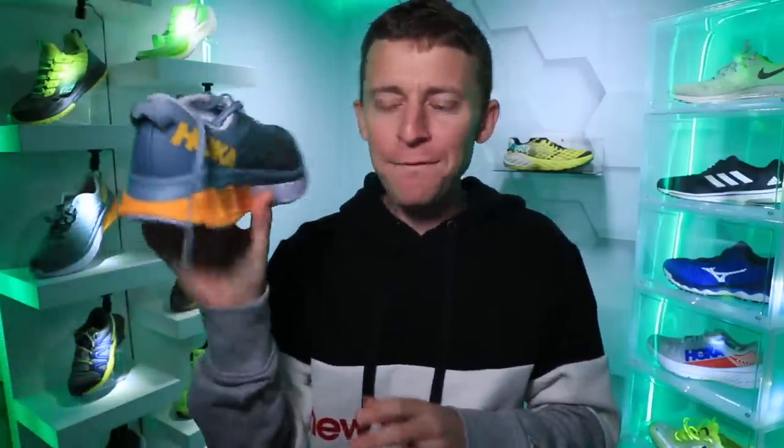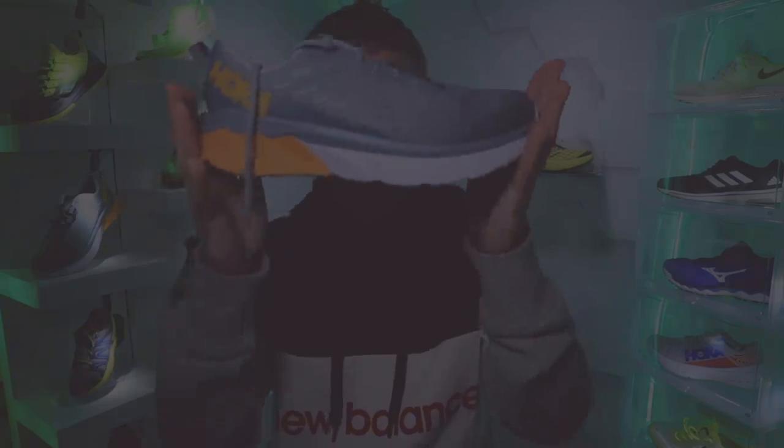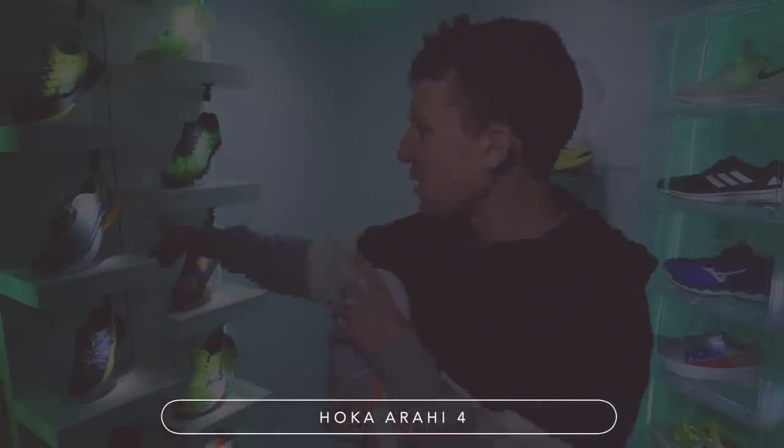Onward and upward — in from the cold and the snow to give you my first impressions of the Hoka Arahi 4. There it is on the shelf behind me. This is my first stability shoe of 2020.